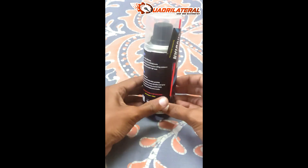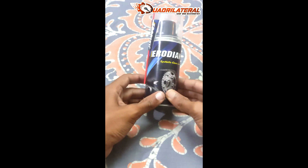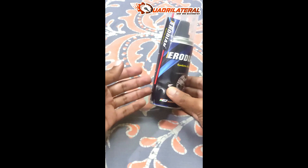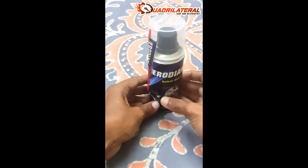This is a chain lube you will be able to try. This is a quadrilateral gear store — you will pay via DM. You have to order this product. Thank you.